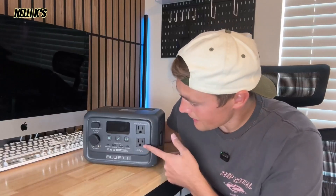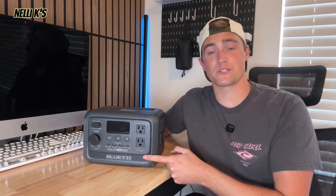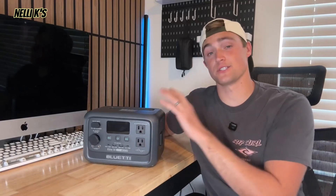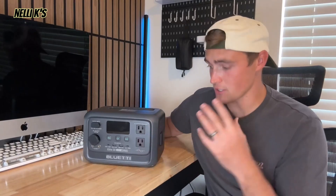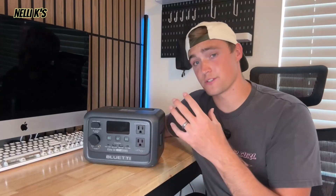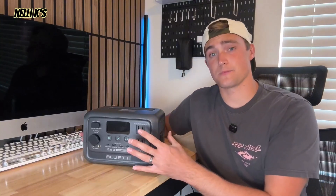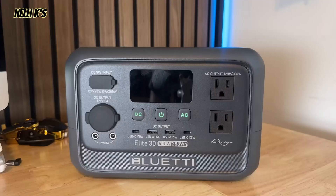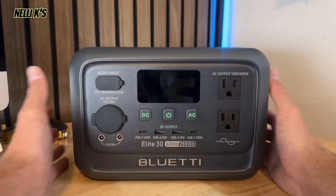This is the newly released Bluetti Elite 30 portable power station. It's got some really cool upgrades, so I want to give you guys a full breakdown of what this thing can do, some of the features it has. I'll also run some tests so you can see what it can actually power, and then I'll give you my review at the end.